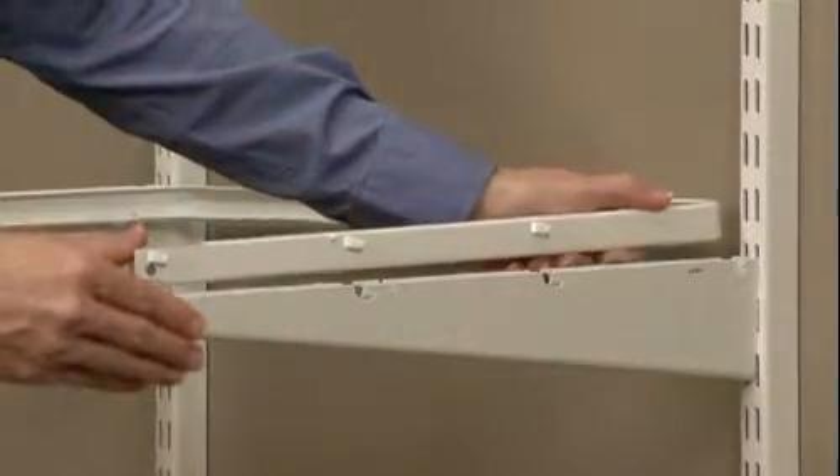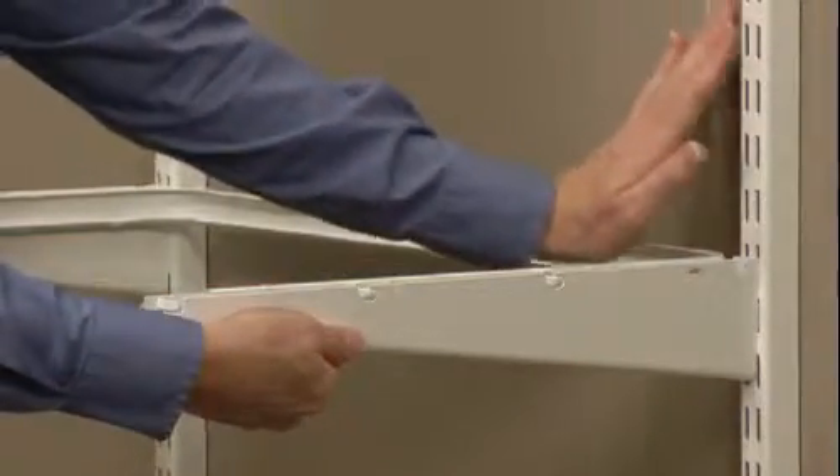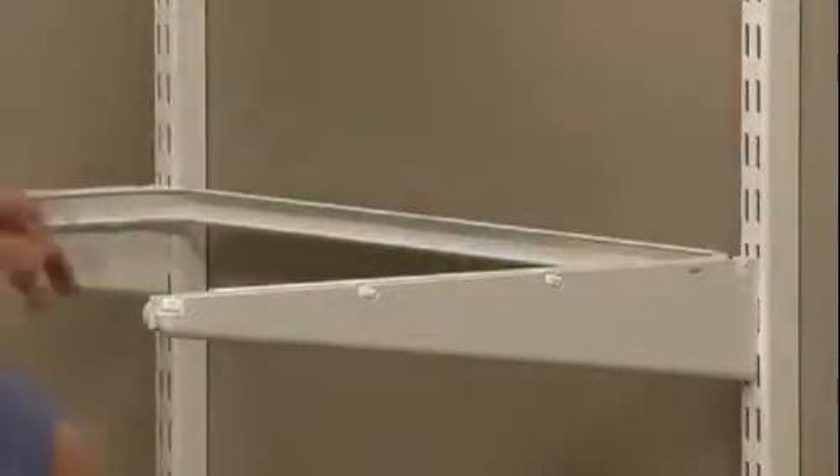Align the metal tabs on the glide with the cut-out notches of both brackets. Hold the front of the bracket and press on the glide at the back rounded corner until you hear it lock into place. Repeat on the other side.